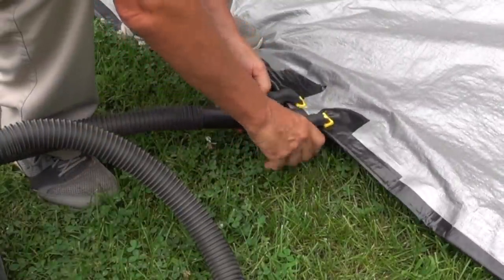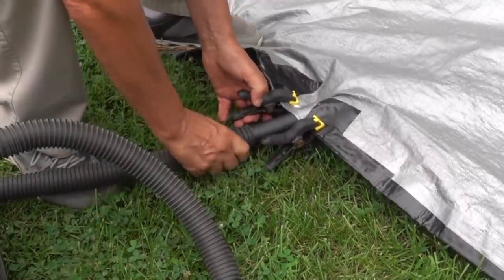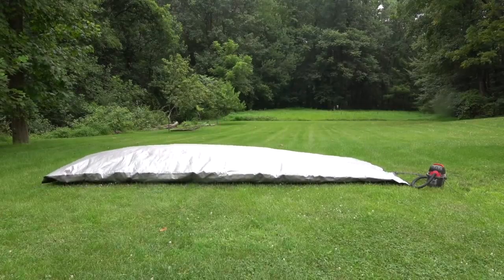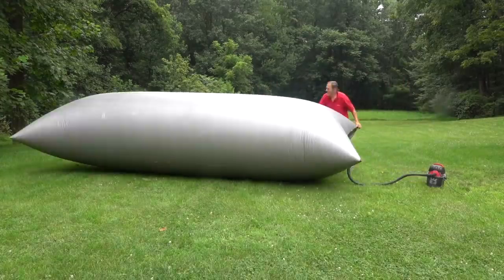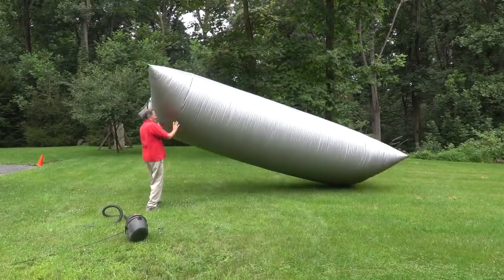Hopefully this seals it all the way around except for a small gap that I used for the air hose. It's finished — let's give it a quick try. I'm going to use clamps to try and hold that hose in place a little bit better. It took about three minutes to completely fill the bag — this will give you an idea just how big it is.